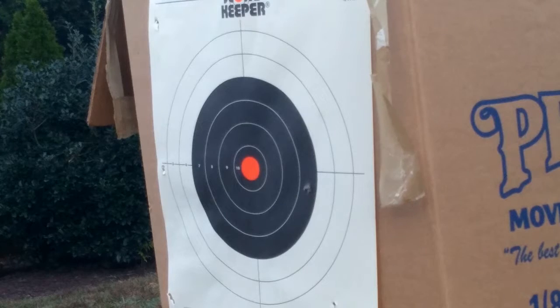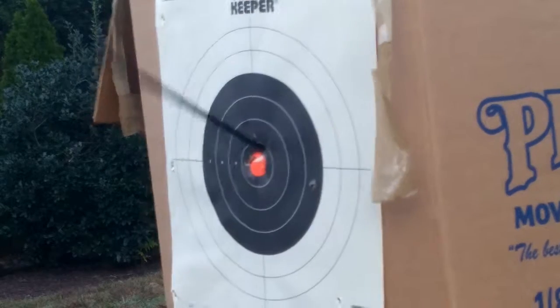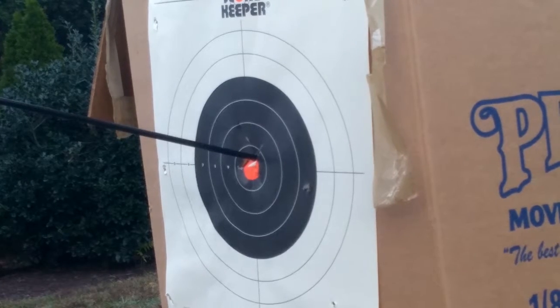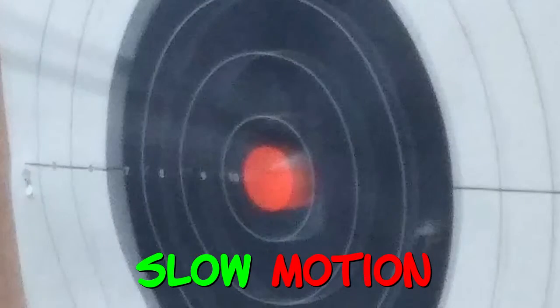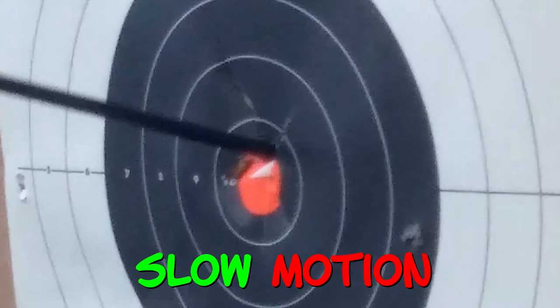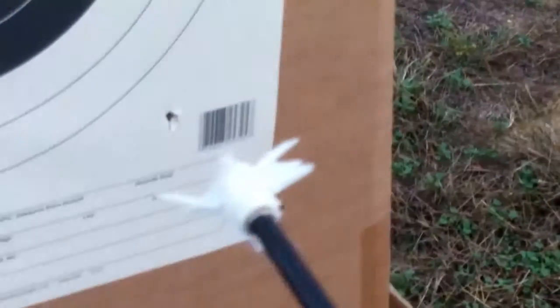So when it hit the box, I was just like, wow. It went in extremely deep. And then I checked it out in slow motion, I was just like, okay, this is awesome. Here's slow motion — there it goes. It went beautifully in. And now here I took the arrow out, and the tip absolutely obliterated itself.